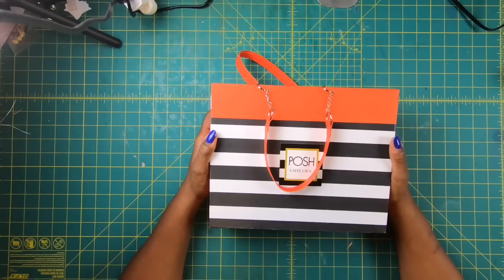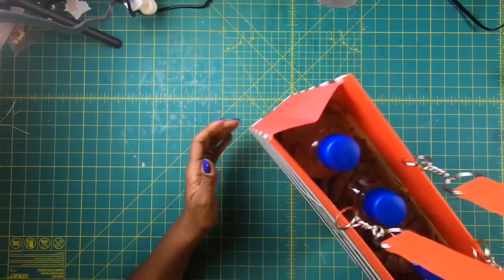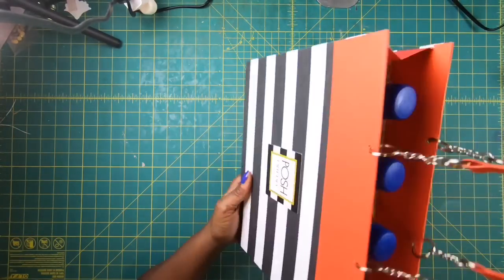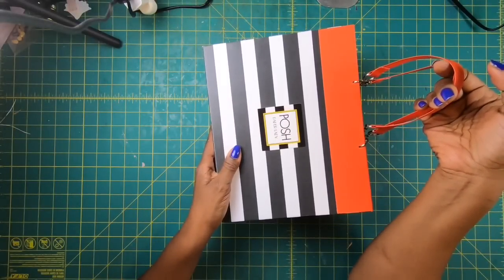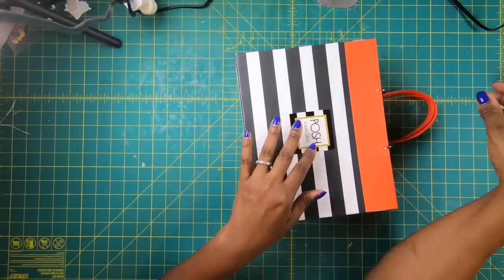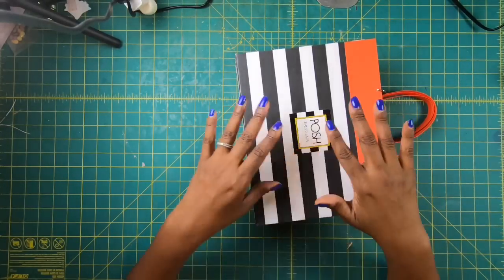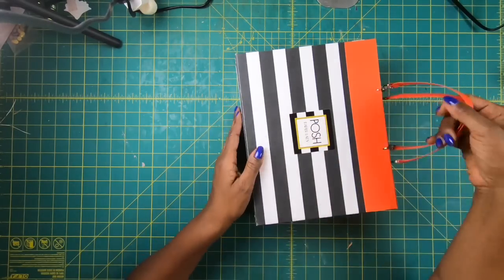Let's not look at this as a paper bag. A paper bag is what you might get at the Dollar Tree — this is not a paper bag. This is a handbag. This is a paper tote. This can carry the weight of anything that you sell at the craft fair long after the fair is over. We're going to start out by making the smaller purses and then we're going to graduate up to this one.